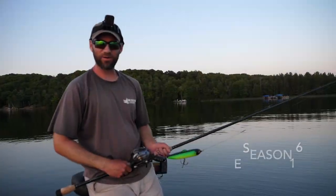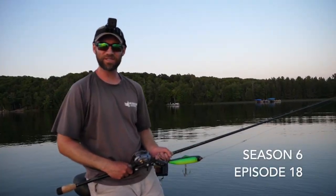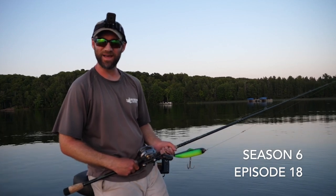Hey everybody, and welcome back to another Muskie Quick Tips segment here on the Muskie Mastery YouTube channel.